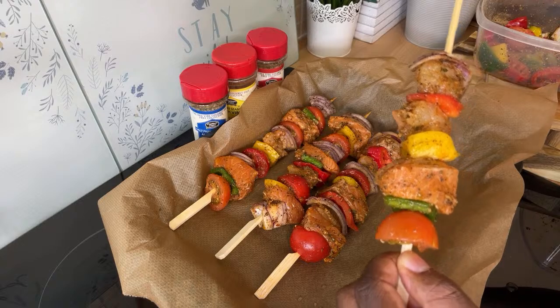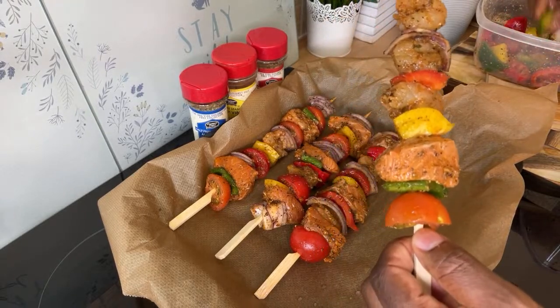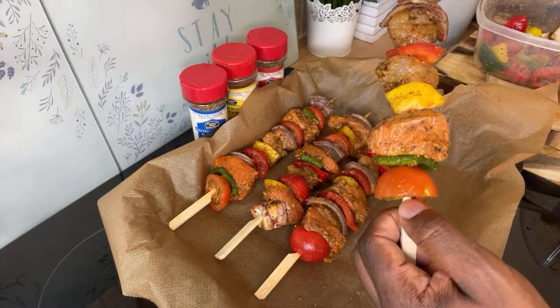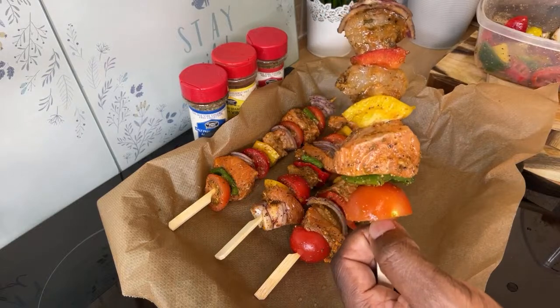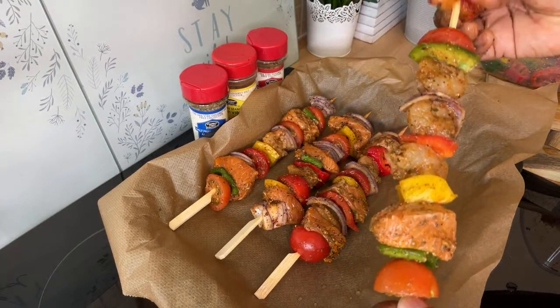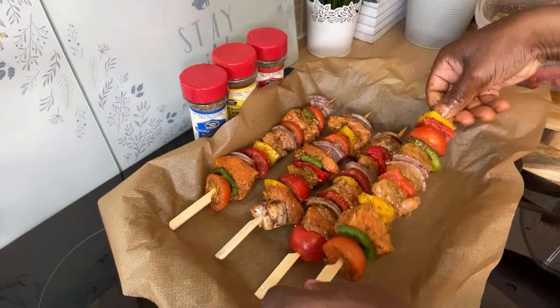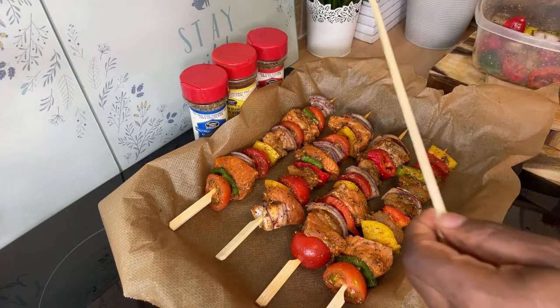Look at that — wow, that is lovely! I hope you guys can see enough. The tomato is going to bring in that lovely juice, flavoring everything up. Good morning Nicole, thank you so much for coming on the show, we appreciate the love. So we only have one skewer left.